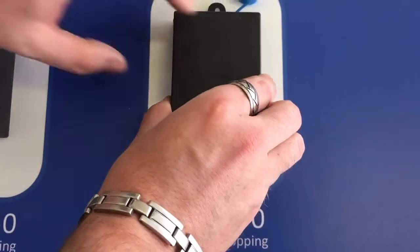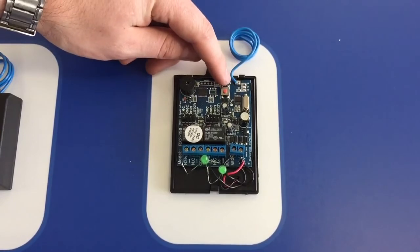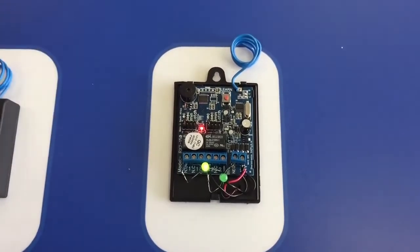All you do is remove the top front cover and you'll see the receiver has a learn button on it. To learn your remotes in, press the learn button once — the receiver will go into learn mode for the first channel.